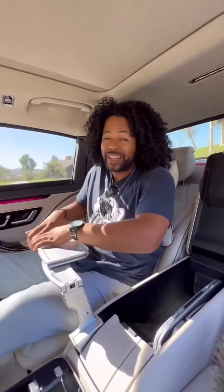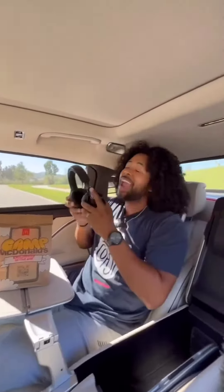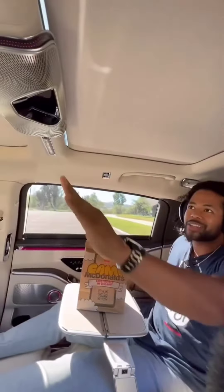You're actually going to have a built-in table that you can eat on top of. I have a wireless charging pad right down there, a screen that comes with its own Mercedes-branded headphones, and to open the moon roof I just do this.